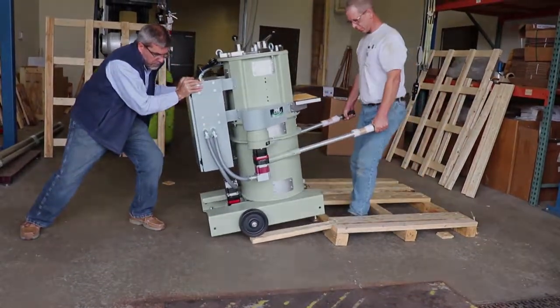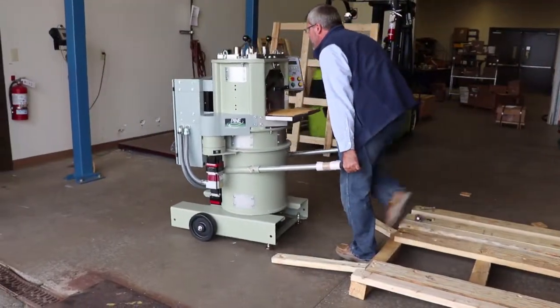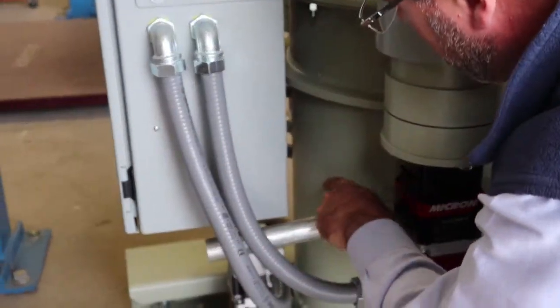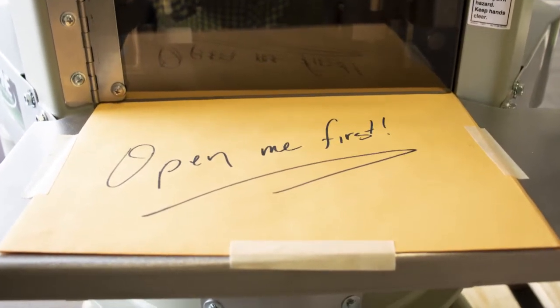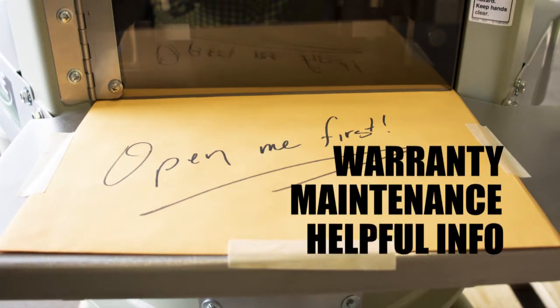Due to the weight of the machine, this is a two-person job. Wheel the G2 to its final location and return the handles back to their stored position. Taped to your machine is a packet — read it and save it, as it includes information on warranty, maintenance, and other helpful information.